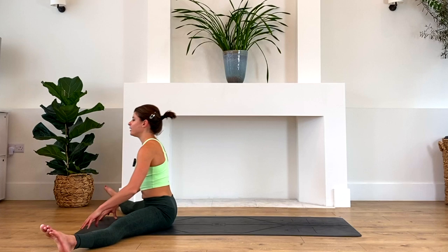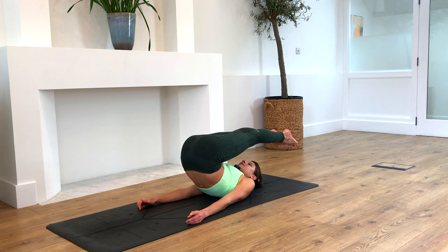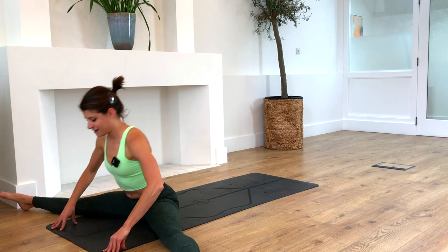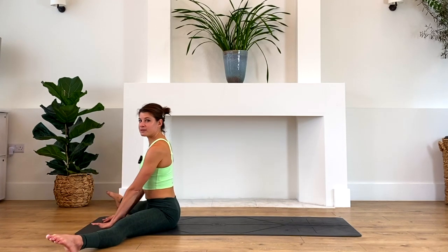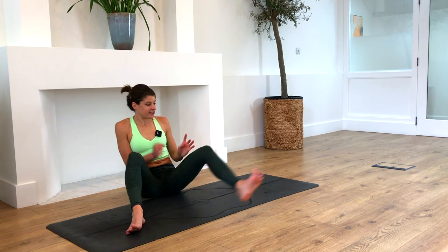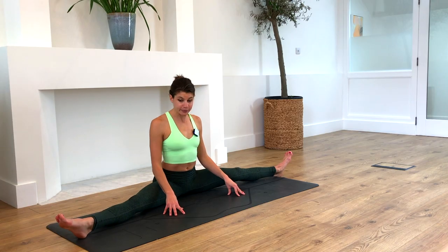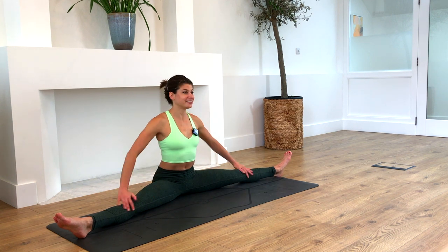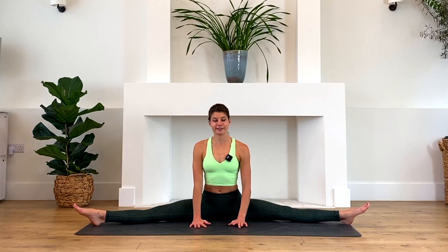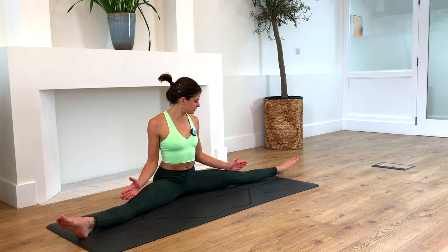Shake it out and make any other movements that you feel you need in your body — perhaps a few twists. We only really did one twist in this class, so it might be nice to finish off going into a little twist on each side. When you're ready and feel like you've prepared your body properly, please take a moment to rest with your eyes closed. You can take your traditional Shavasana, or if there's any other position that feels right for you right now, please do.